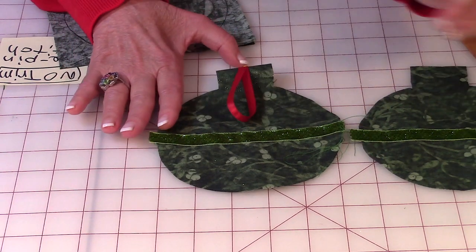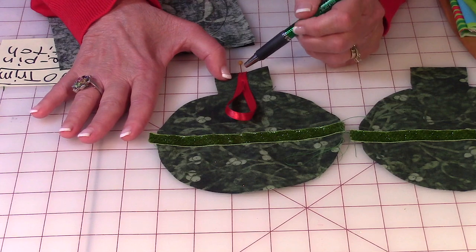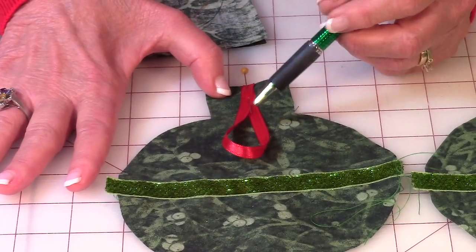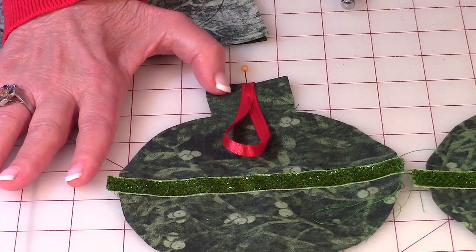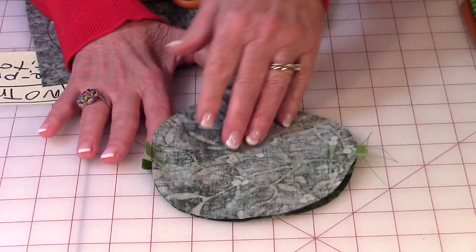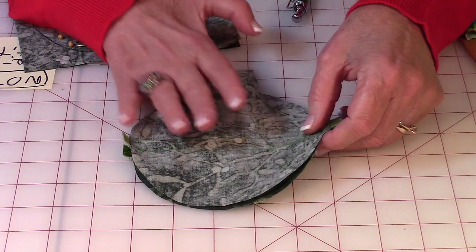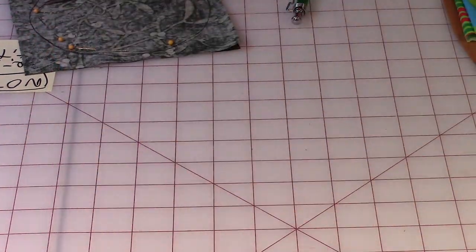Then before you close it up, take your ribbon — this is quarter inch ribbon and my piece is about six and a half to seven inches long. Fold it in half and pin it on one side up at the top. Then you're going to close it up: bring front sides together of your fabric, line up your ribbons, line it up at the top, and pin it around the edges.